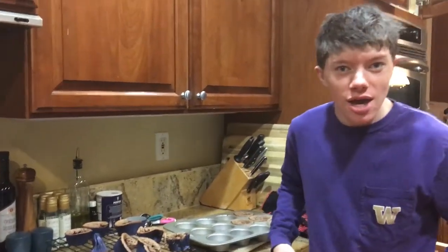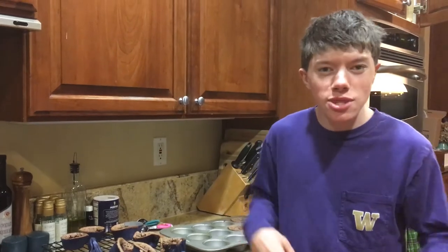Well, there you have it. That is how you make Swedish muffins. Thank you guys so much for watching this video. Don't forget to subscribe and like the video. Goodbye, bye!